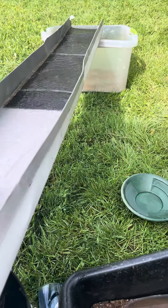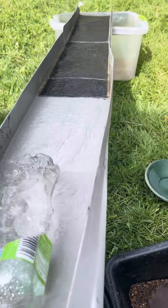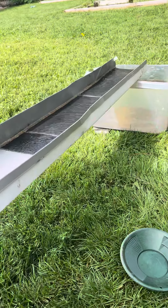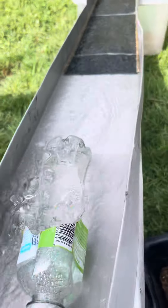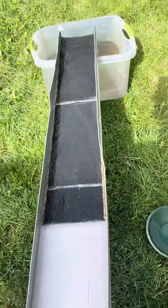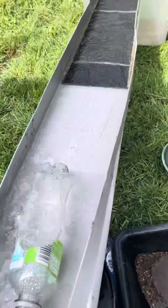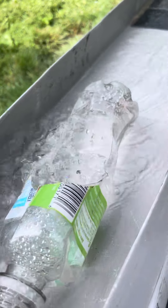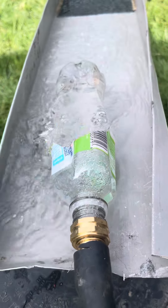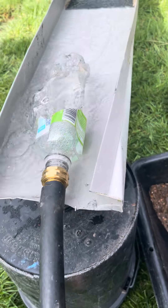This is what I do when I get home — clean out my gold. It's very simple. I bent some aluminum and put some V-matting in there, three sections. I just hook up a bottle so it controls the flow, and two garden hoses.